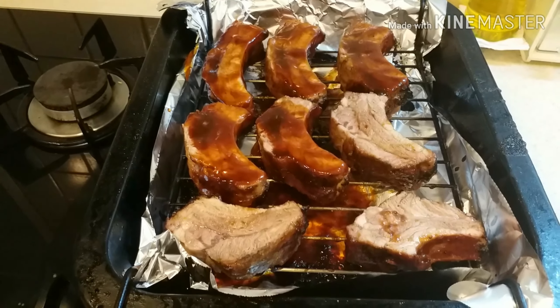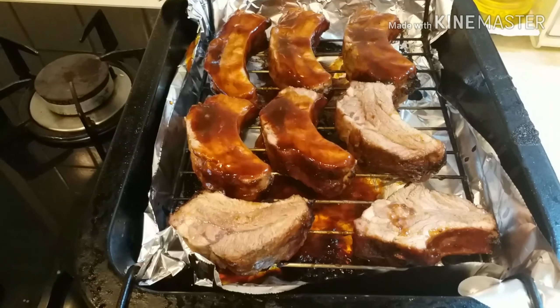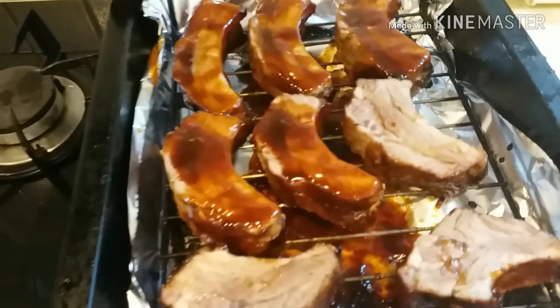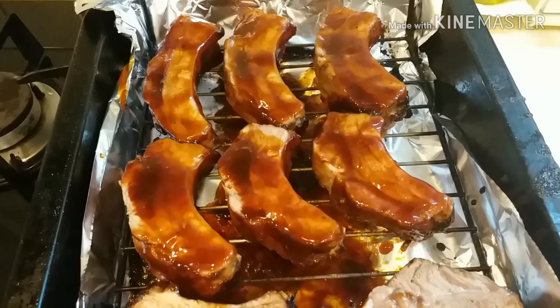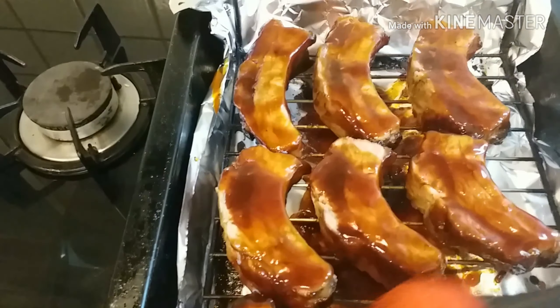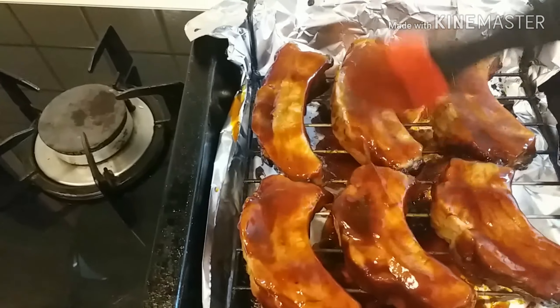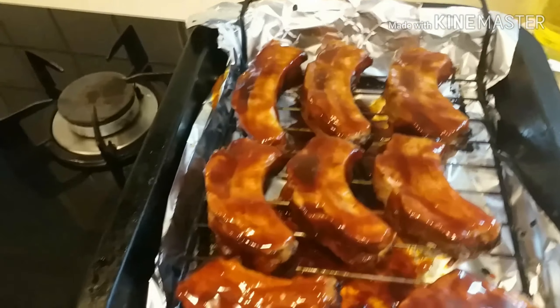Ayan, pag luto na yung isang buong baby back ribs, ini-slice ko na siya. Tapos, lalagyan ko ng sauce. Tapos, lalagyan niyo siya ng sauce para pumapasang yung sauce sa loob mong karni. Na-slice na siya. Tapos, ibalik ulit sa oven.